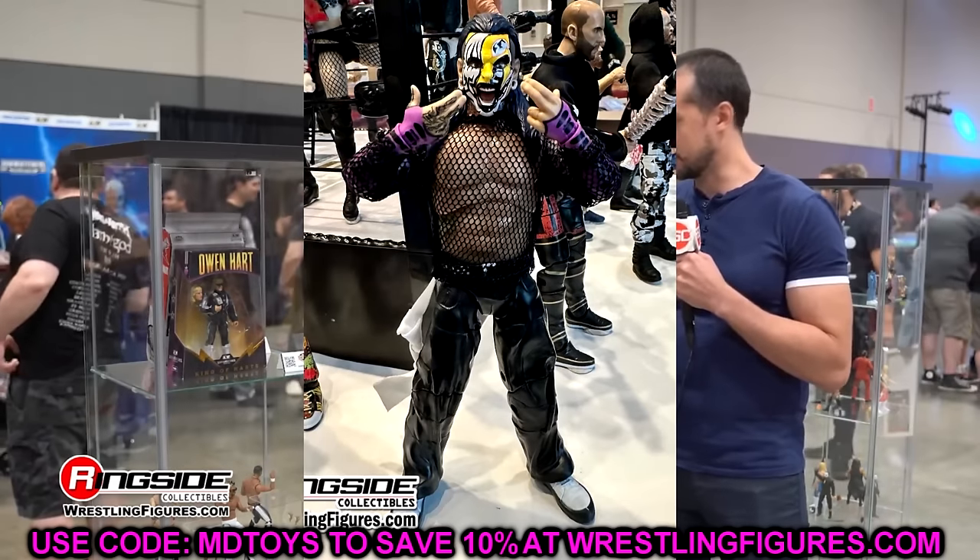We saw a lot of really cool stuff. We saw some stuff that made my head scratch and we're going to dive into every single thing that we saw. Let's dive into it. I want to start things off with this right here because I think this figure could be an all-timer from AEW. We have this brand new Unrivaled AEW Jeff Hardy.